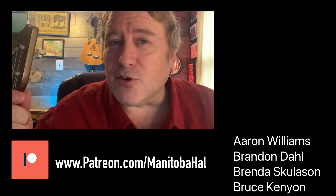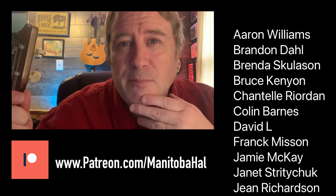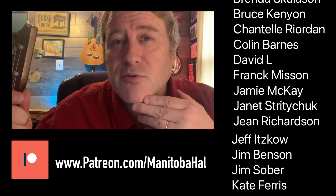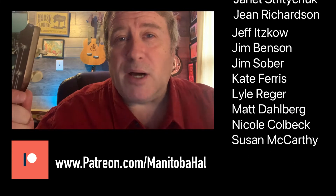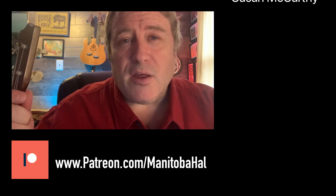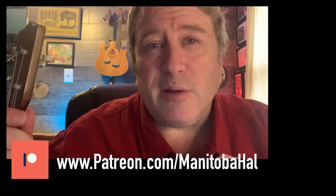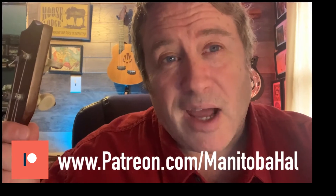Future Hal here, just interrupting this video to send a special thank you out to all of my patrons. I have a site on patreon.com where people can pledge a certain amount of money to help me pay for these videos that you're getting for free. Please take a moment and follow the link, and if it's something for you, I hope you'll join our community.